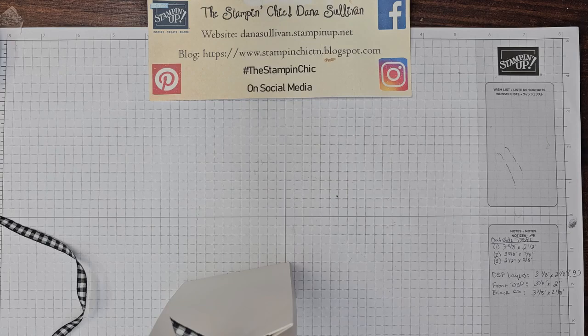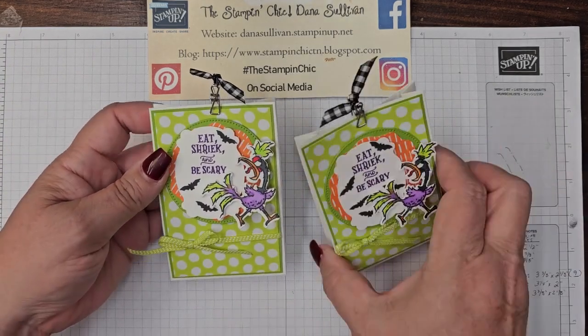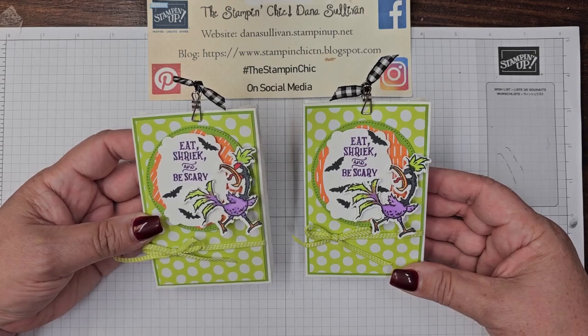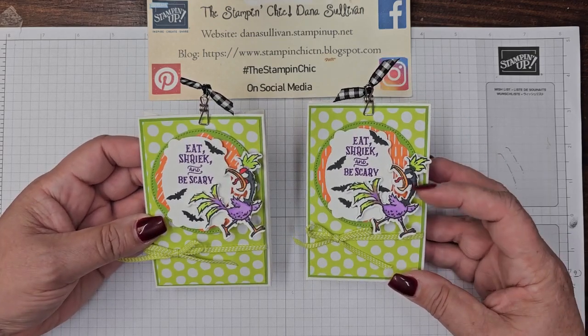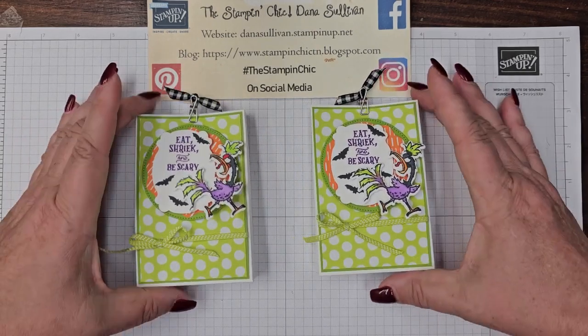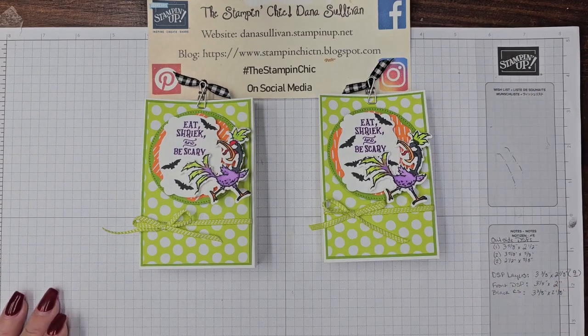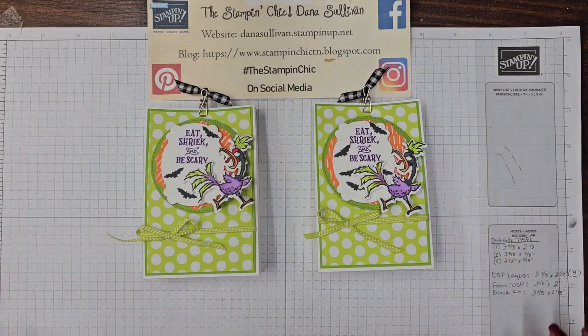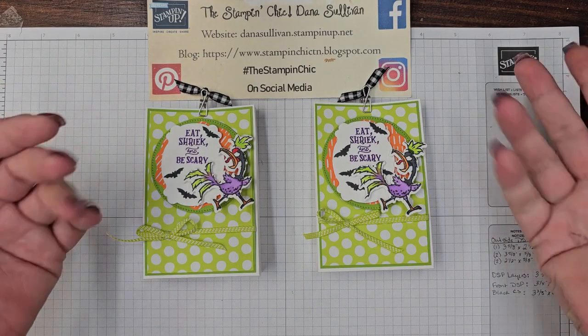And there you have it — Eat, Shriek, and Be Scary with Hey Chuck. I love this little guy. I think he is absolutely fantastic for this project. I hope you guys have enjoyed today's project, and join me again tomorrow evening at 8pm Eastern Time for Day 13, the last day of the 13 Days of Halloween Treats. We will have this done in time for Halloween so you can make some super adorable treats for all your little ghosts and ghouls. Thank you so much for being with me this evening — I will see you guys tomorrow. Bye for now!